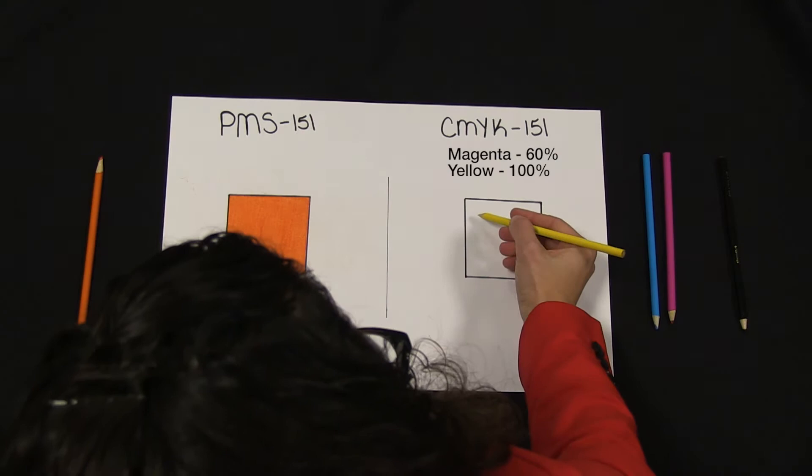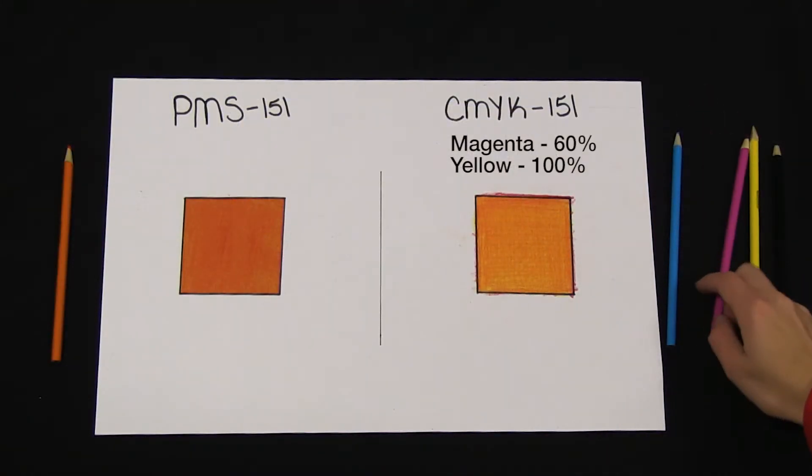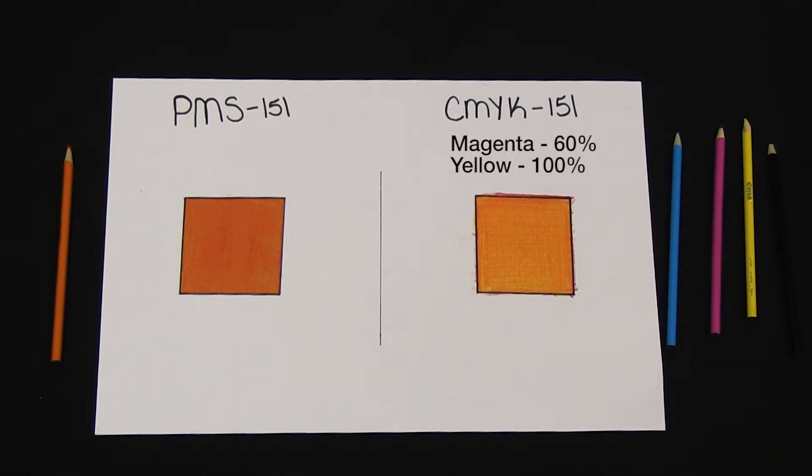Let me sketch out this color. As you can see, the two colors don't match but they are close. The orange colored pencil is made from straight PMS 151 and the CMYK colored pencil square is made from magenta and yellow.